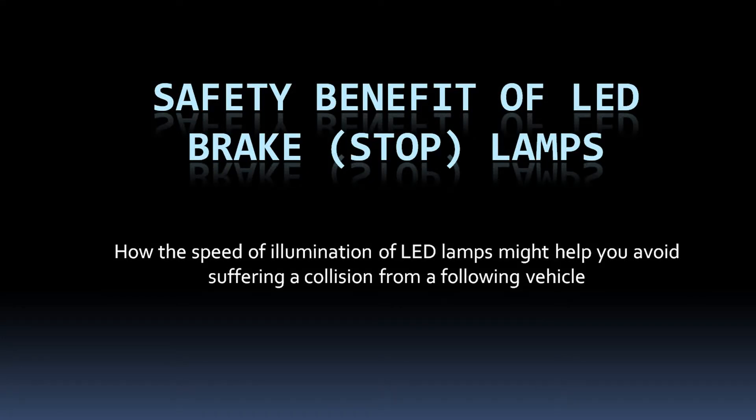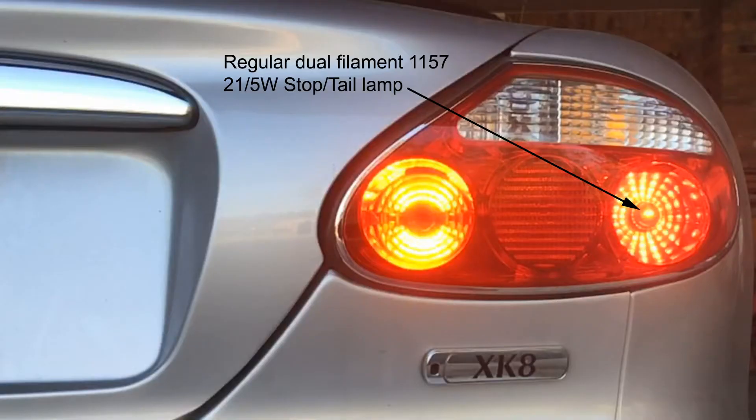My name is Rick Astley and this video is about swapping out incandescent or filament lamps, as they're sometimes called, for LEDs in order to prevent a rear-end collision with your car. This car is a 2004 Jaguar XK8.